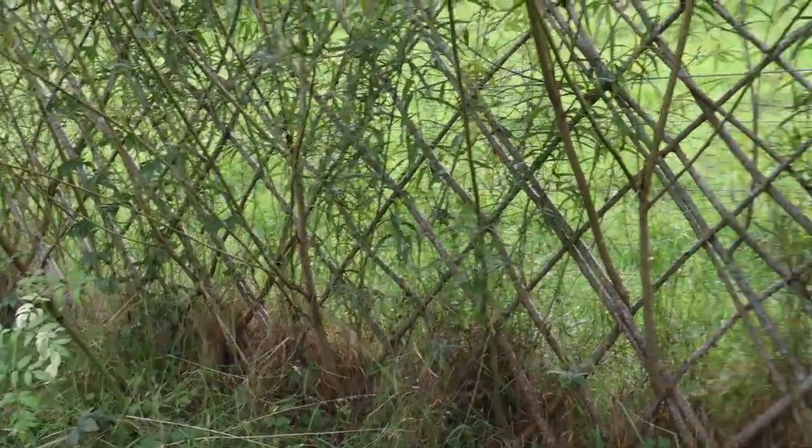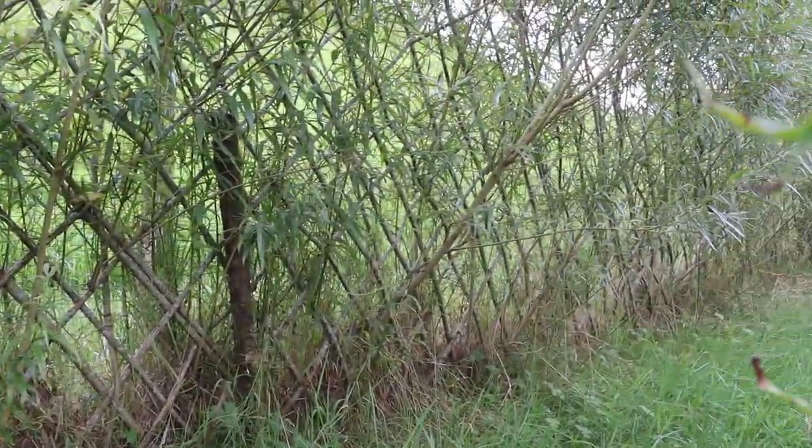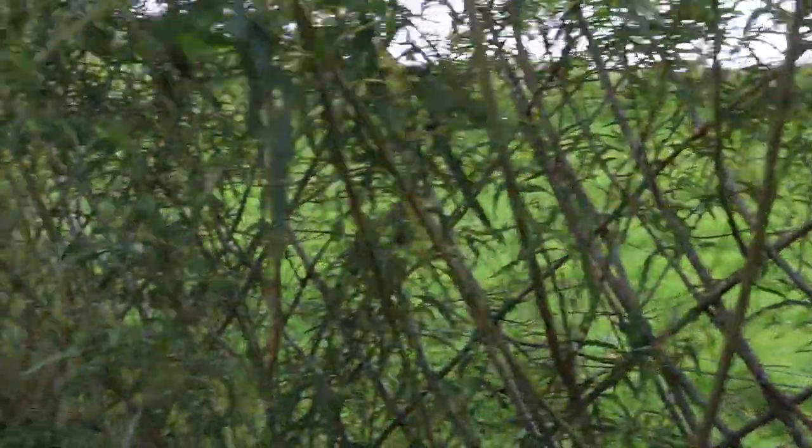Here I can see some of the willow fence from the inside. There's a good bit of growth on the top that we will have to weave back in and cut back.